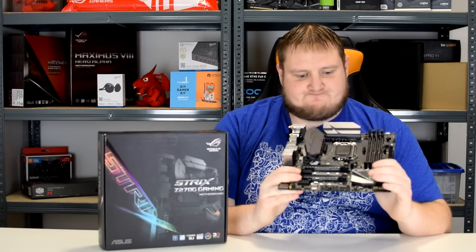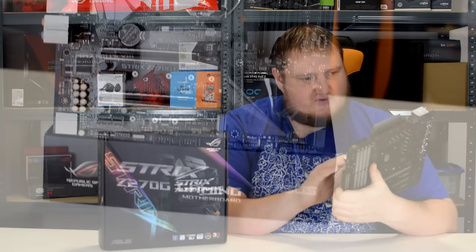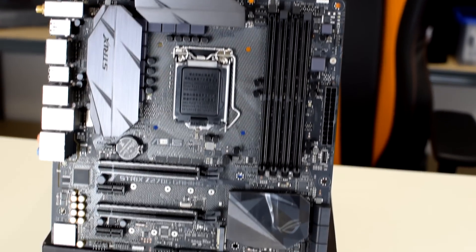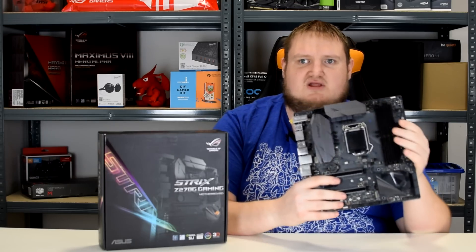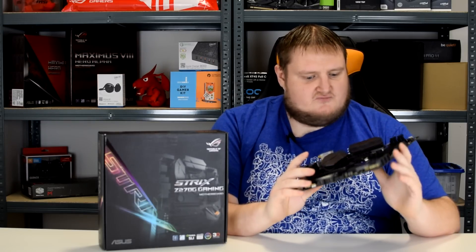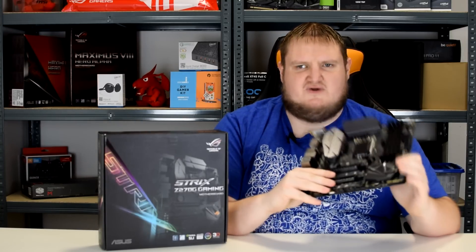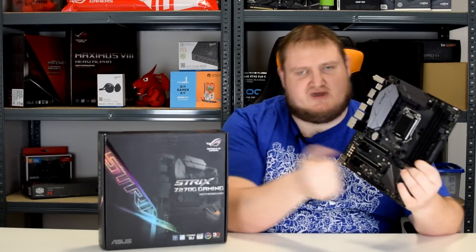In terms of connectivity around the board, we've got plenty of fan headers — a CPU fan header, actually two CPU fan headers, and we also have a water pump header as well, which is great if you're into custom water cooling. Even Corsair coolers can be plugged directly in and controlled via the BIOS. All the usual suspects are there, including a Q-connector in the box — perfect if you don't want to fiddle around with all the little cables. It simply tells you where to plug it in, plug it into the board, and away you go.